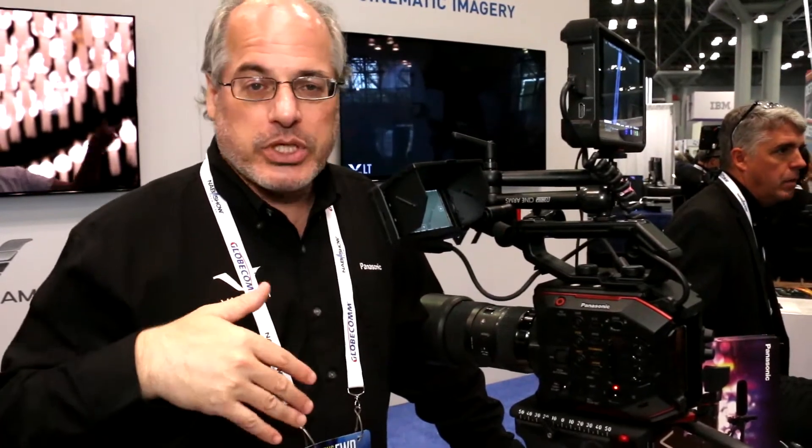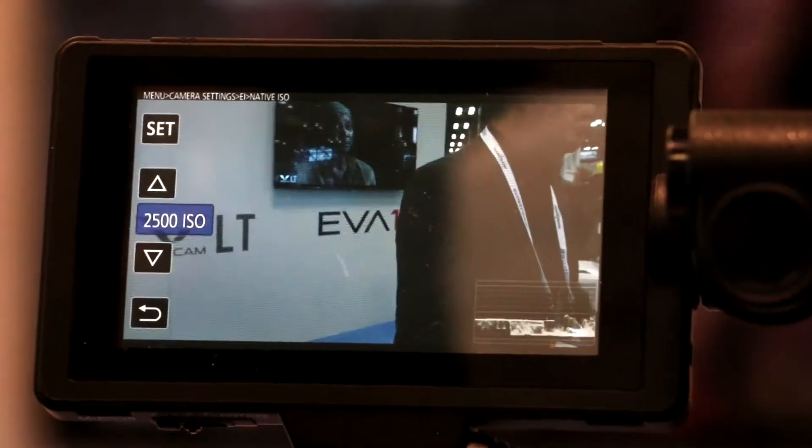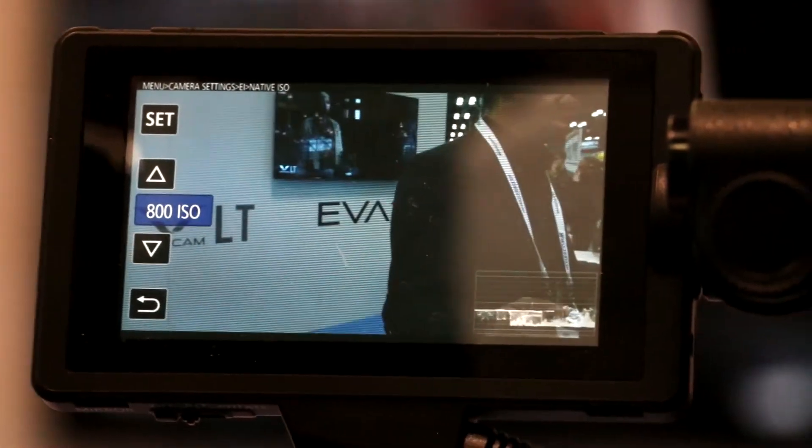It borrows from some of our bigger cameras, such as the Vericam line. One of them is something called dual-native ISO — technology that's actually built into the sensor, and we build our own camera sensors. You get two different native sensitivities you can switch between, like switching a film stock on an old film camera: 800 ISO and 2500 ISO. From either of those we can gain up and down — down to 100 ISO or all the way up to 25,600 ISO. At the two native ISOs, we get the full 14 stops of dynamic range with no shift in noise level, no weird color shifts, and none of the issues associated with extreme gain control.